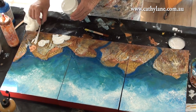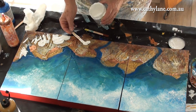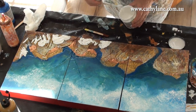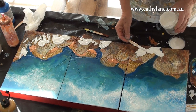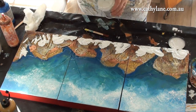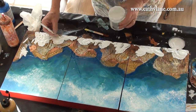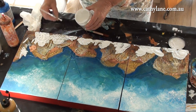Now I'm applying Viva crackling paste, putting it on very thickly. There's already quite a thick texture underneath and I wasn't sure how it would respond sitting on top of cement, but it actually worked out pretty well — it made quite a small, crazed crackling which was really lovely.